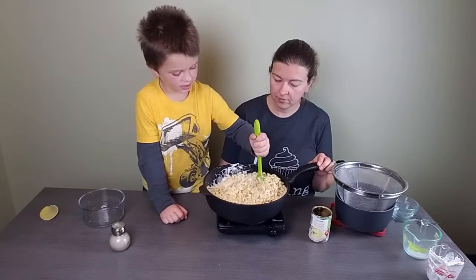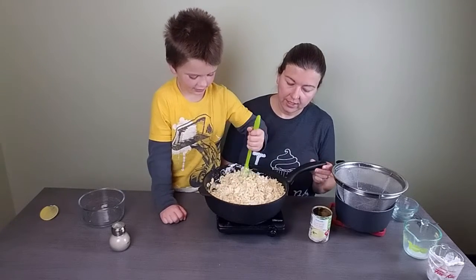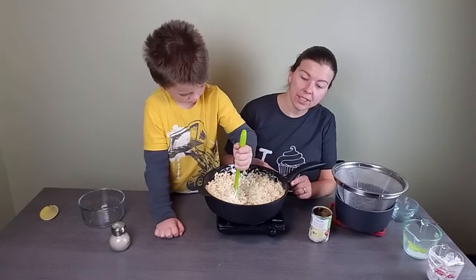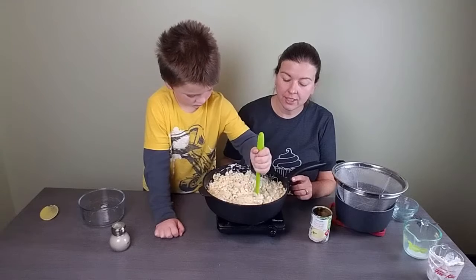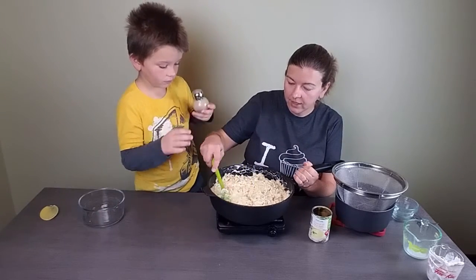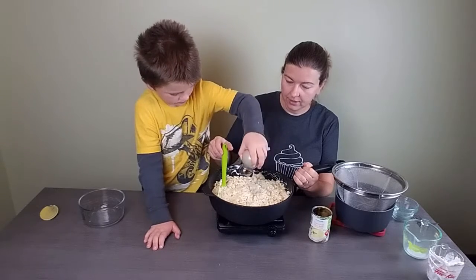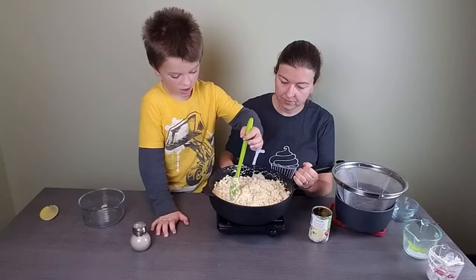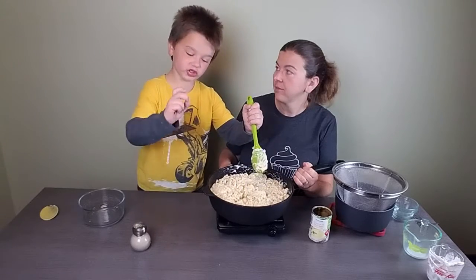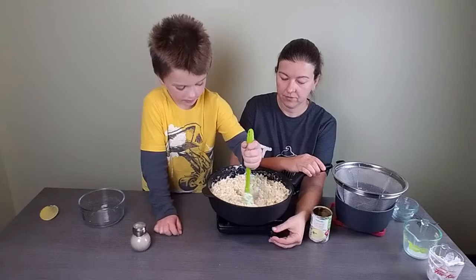Sometimes you do cheese, peas, and ham together. In this recipe I generally don't add any salt because you salt the water when you boil the pasta, and then the cheese, sour cream, and cream of chicken all have salt — it gets to be too much if you add more. But I do like adding just a little bit of pepper.